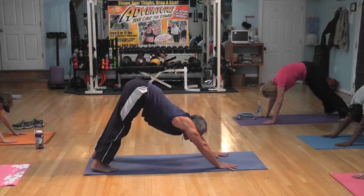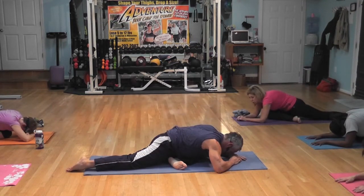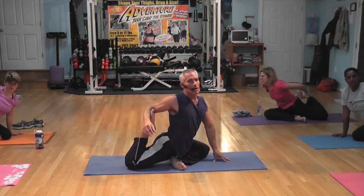And you're breathing. Now push back into the middle, down, over, and breathe.